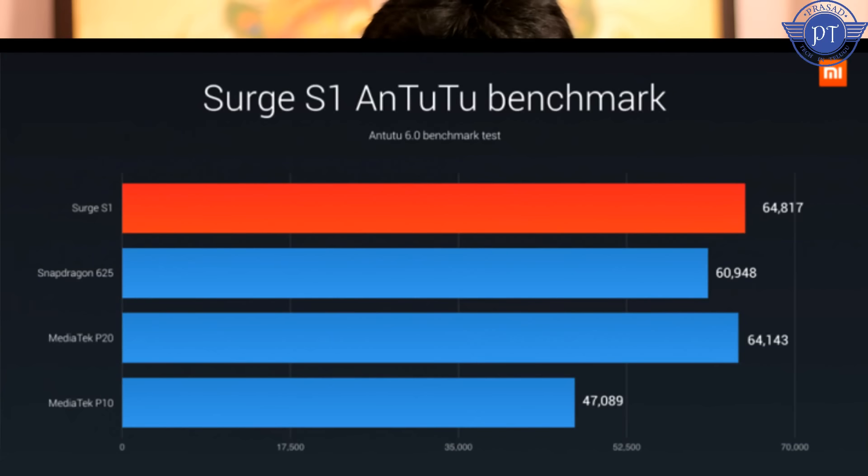The main difference is that the Surge S1 is built on 28nm technology, while the Snapdragon 625 is built on 14nm technology. Because of the 14nm process, the Snapdragon 625 is more power efficient and generates less heat. I've already made a video about these nanometers - a smaller nanometer is better.